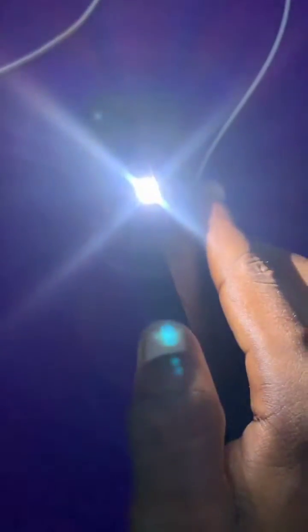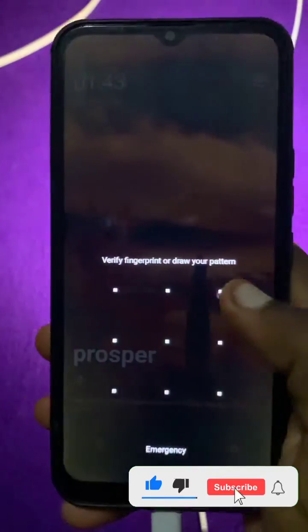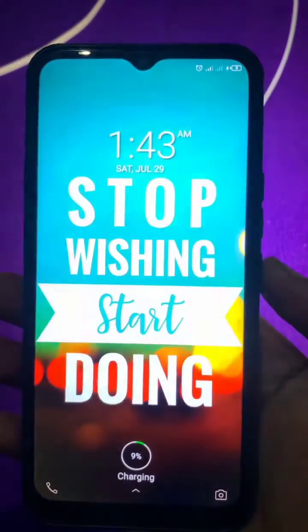We can see that the light is not going off even if you press the power button, so it's fixed. I hope this video was of help to you. Please subscribe, like, and share, and let me know in the comments if it worked for you.